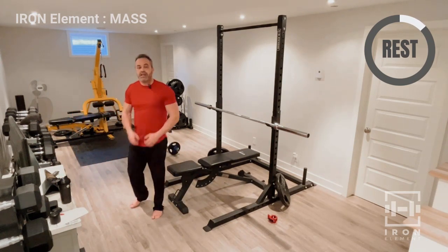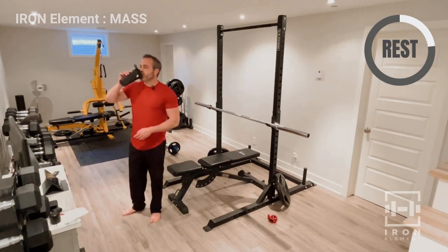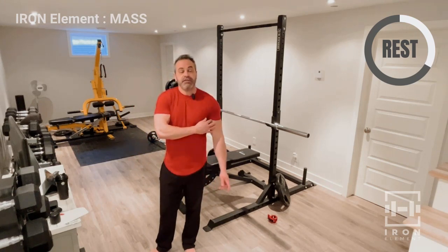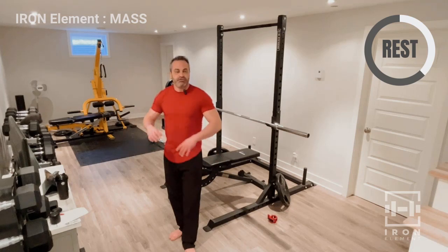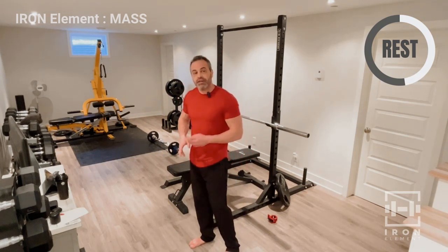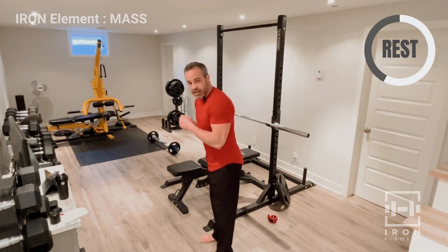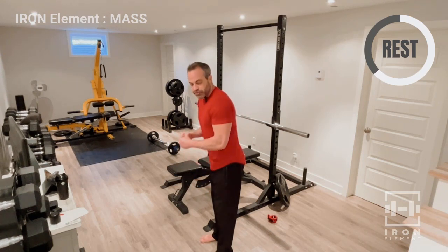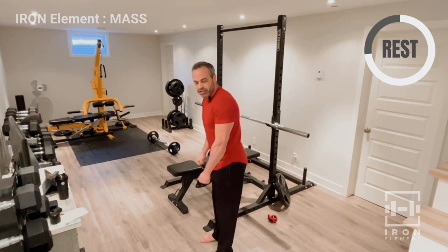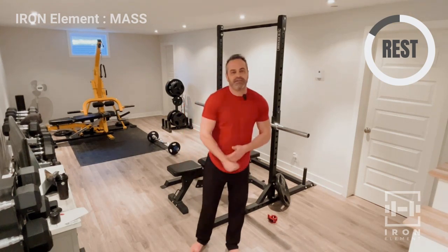We're going to the tricep rope press down — shorter rest in between. We've already built some tricep work through the pressing and close grip bench. Now for the rope: lean over a bit, keep your elbows at your sides, and hinge at the elbow. Don't swing and don't bring your arms up — your arms are almost locked at your side. At the bottom, try to push the ropes out a bit to get a little more activation on the tricep. Eight reps, three sets.